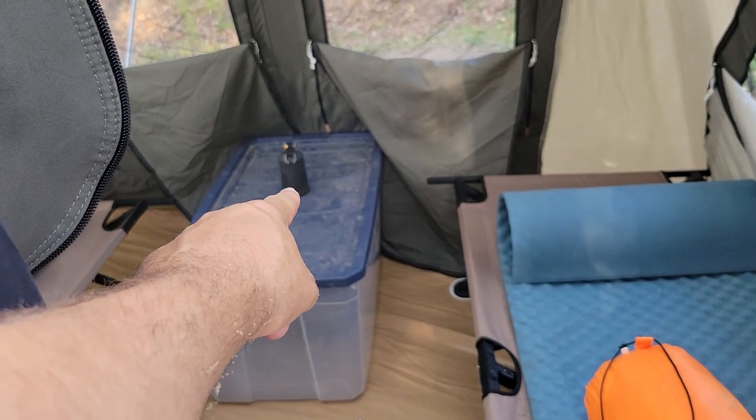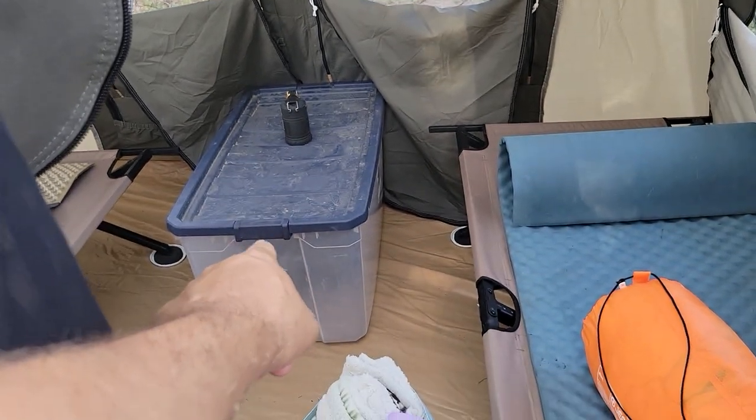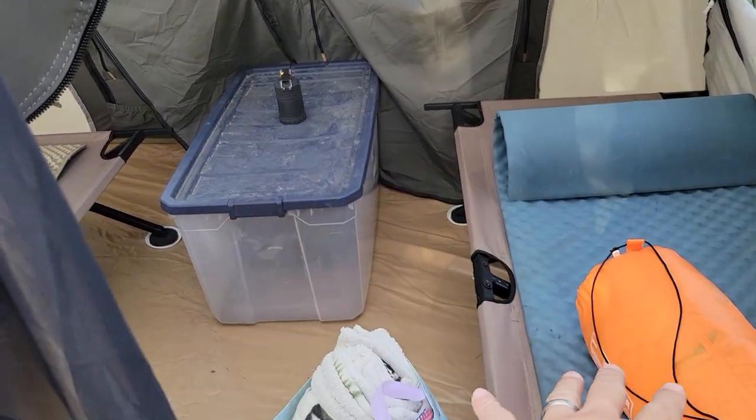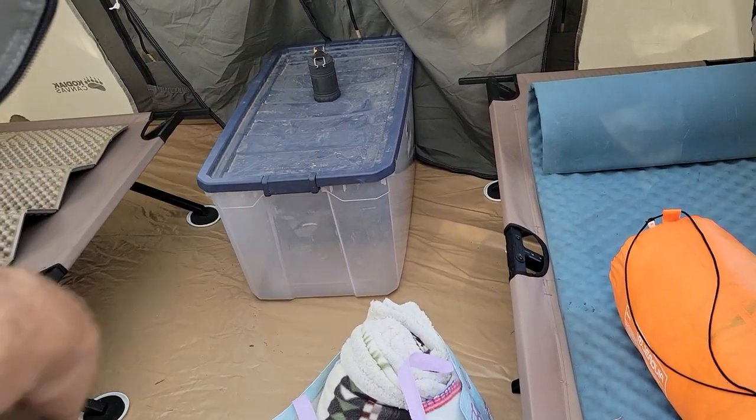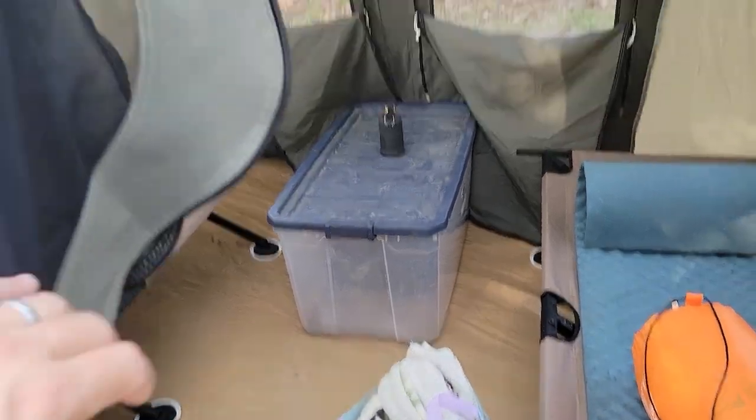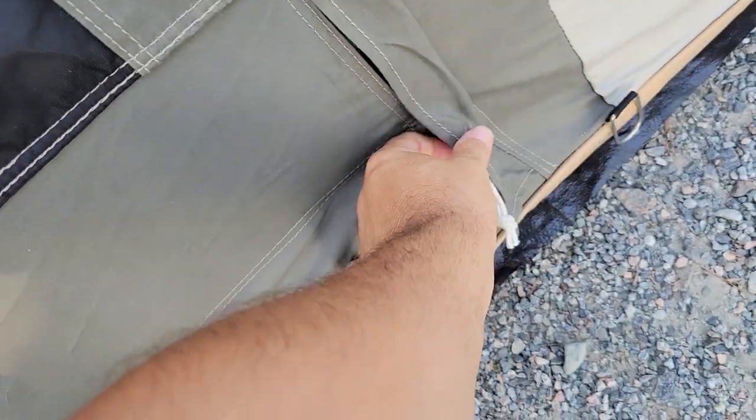I've got another lantern sitting right there — one of those Nimbos lanterns. This storage bin is where all the tent and everything goes, and we also use it as an actual nightstand table right there between us. Simple, easy, and effective setup.